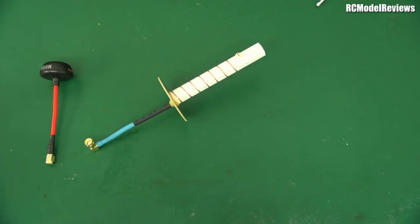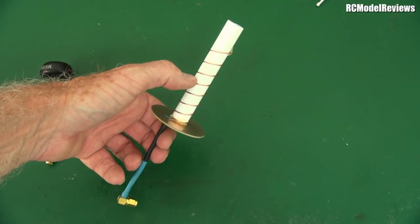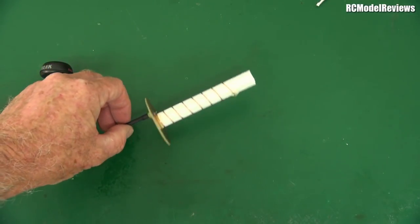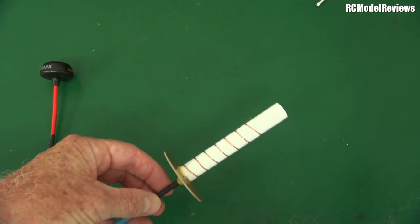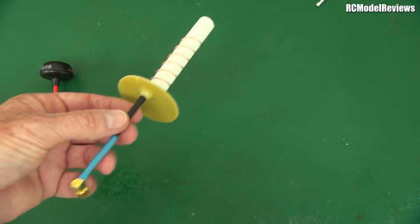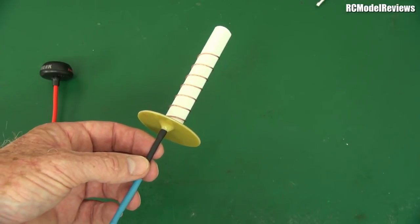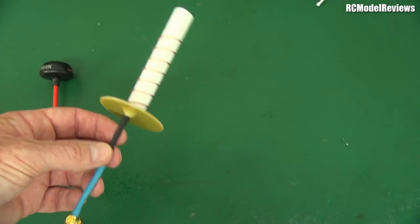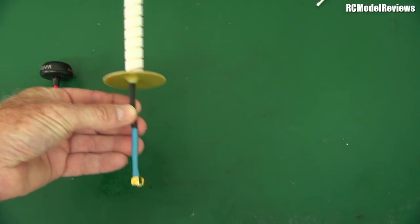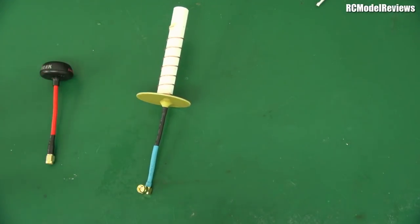I'm going to do some tests tomorrow - cutting this down to five turns and then three turns to show the difference in gain and beam width. We estimated about a 50 to 60 degree beam width here. With a diversity receiver you can use two helicals giving 100 degrees total beam width, which is very easy to stay within when you know where the beam is pointed.